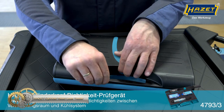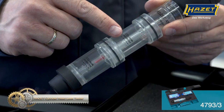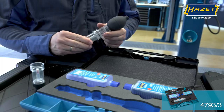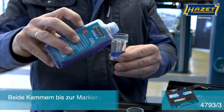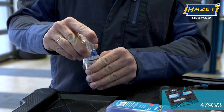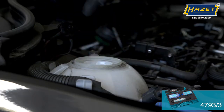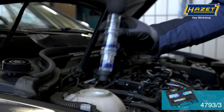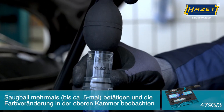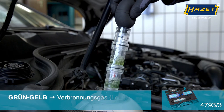The Hazet Cylinder Head Leak Tester is a reliable tool for detecting cylinder head gasket damage and leaks between the combustion chamber and cooling system in water-cooled internal combustion engines. The tool comes in a plastic box with a two-component soft foam insert for protection and easy storage. Made in Germany, the tester is compact with dimensions of 320 mm x 128 mm x 58 mm and a net weight of 1.67 kg. The kit includes three tools and is suitable for use with gas, diesel, and petrol engines.